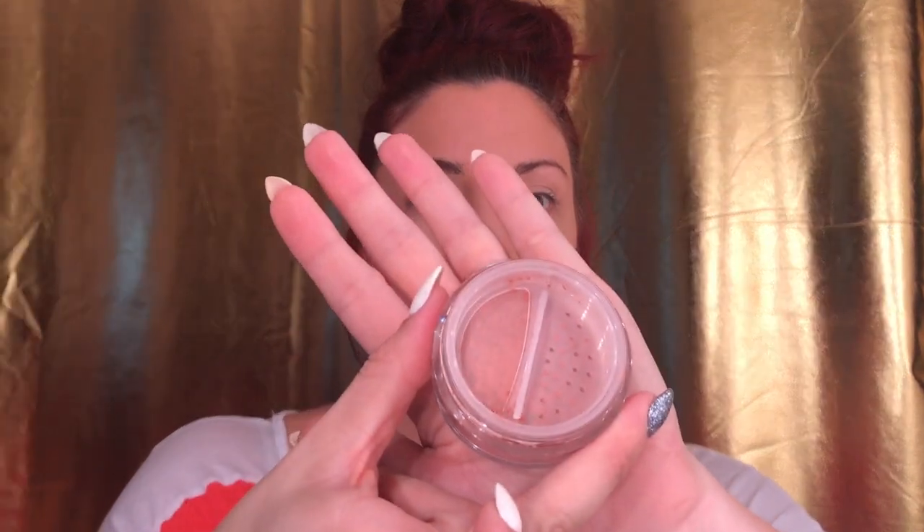I've bronzed and powdered my face. The next product is a loose blush by Studio Makeup. The packaging is really nice and sleek — it has a little sifter on the inside and you turn it to get product. I've never gotten anything from this brand before. It retails for $35. The claims say this lightweight blush provides a vibrant pop of color for the most natural healthy look.